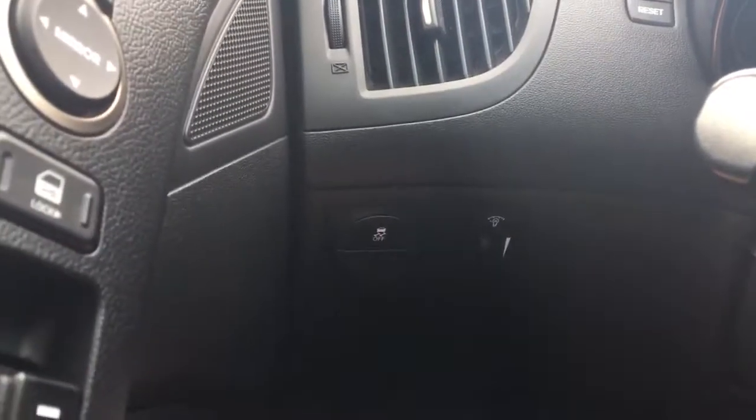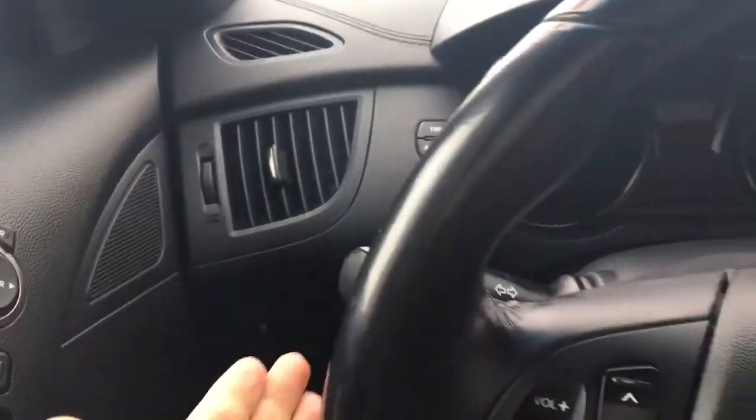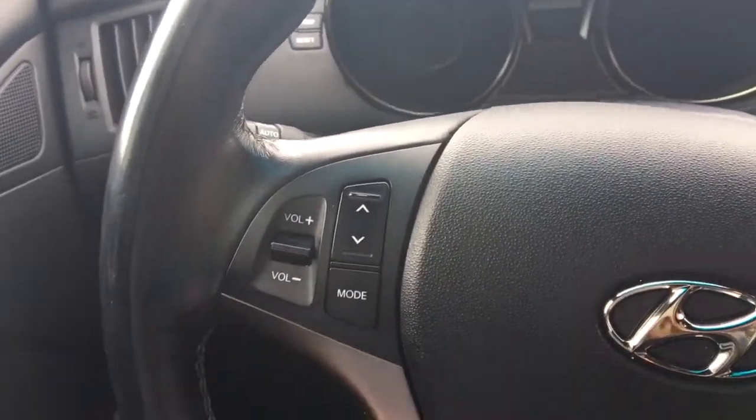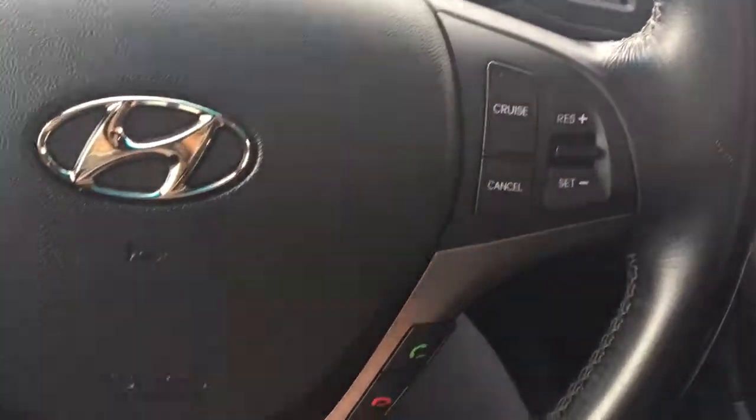Traction control down here on the left. At the back of the steering wheel you've got your lights as well as your windscreen wipers. On the steering wheel you've got your media options, voice recognition, cruise control, and your Bluetooth.